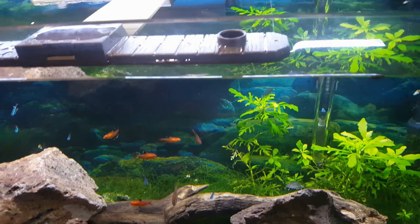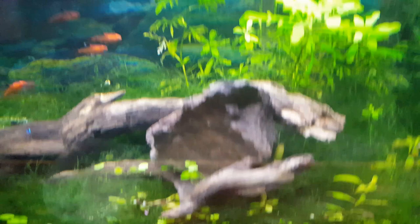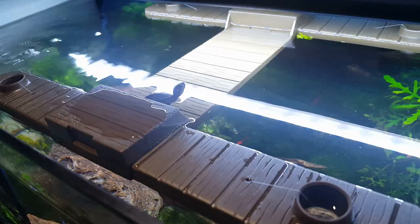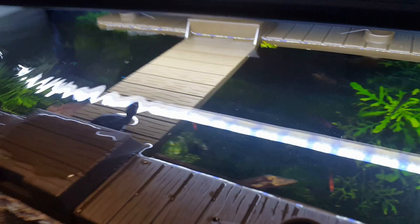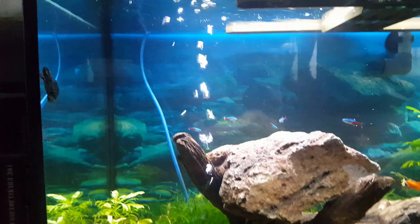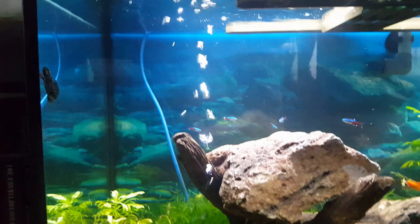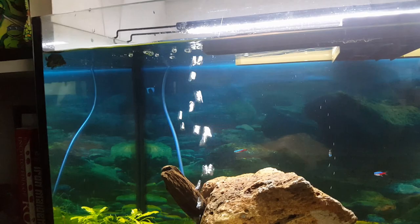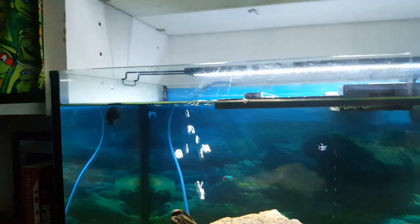When it comes to lighting and temperature, these turtles do need a basking light even though they don't really bask. They need a UVB bulb, which helps them make calcium — without it they will have a vitamin D3 deficiency. You should keep the lights on for 12 hours and off for 12 hours, keeping it as close to the natural rise and setting of the sun as possible. You will also need a heater in the water to keep water temperatures from about 72 to 78 degrees, keeping it warmer — closer to 78 — for younger turtles.